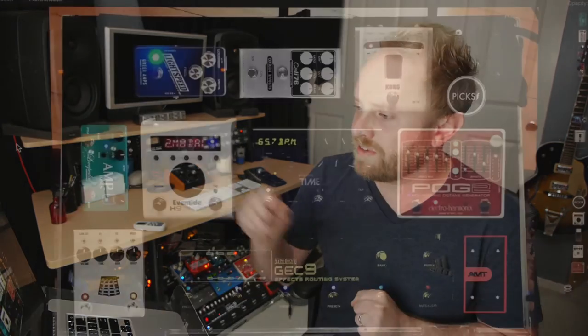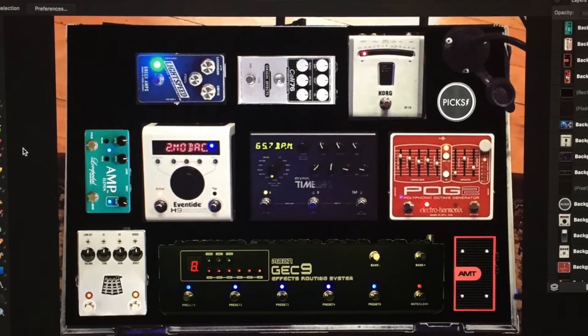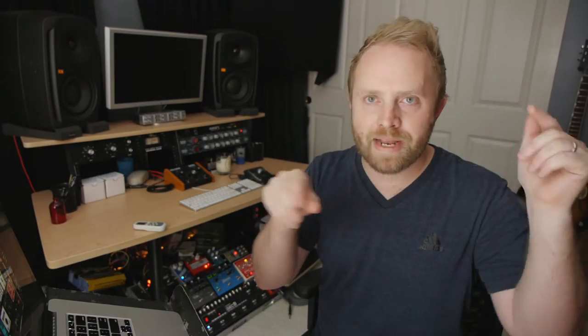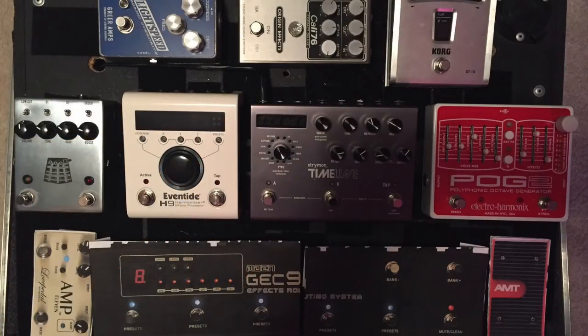This shot shows my planning stages. What I did is I actually took a picture of the top of the board with all the pedals on it so that I could get the spacing right when I was planning out. I looked up the dimensions of all the different pedals and started to plan the layout that way. This shot shows the disassembly of the board to get my audio cables there. I actually printed out to-scale versions of all the pedals so that I could put them on the board for planning purposes while I was waiting for them to arrive.